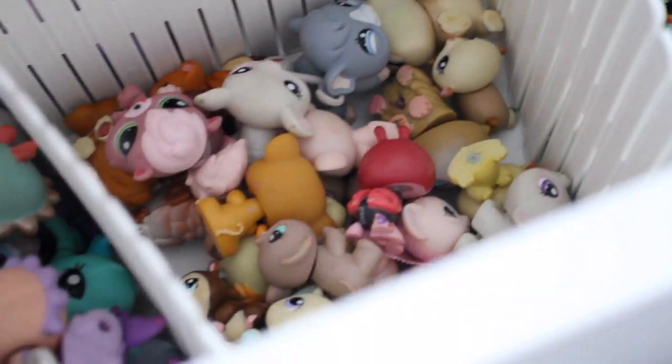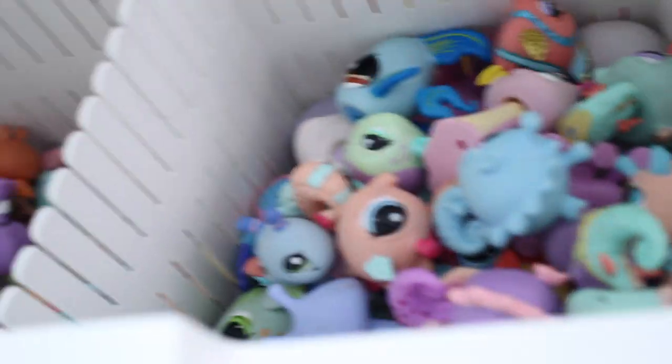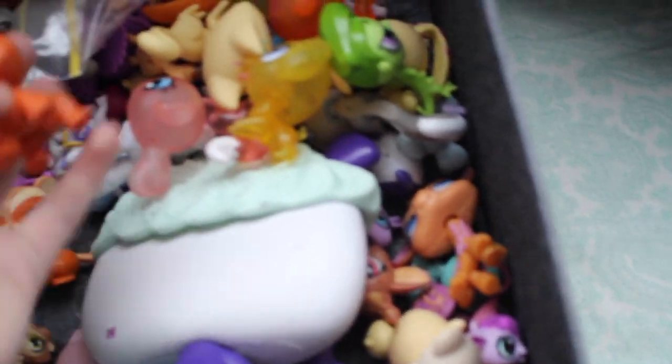Then hamsters, guinea pigs, rats, mice, and things like that. Seahorses, fish, underwater sea creatures, and seals. There are also some butterflies, ladybugs, and things like that, and monkeys. Here I have all my doubles and unwanted LPS — walkables and the new LPS I don't really like.